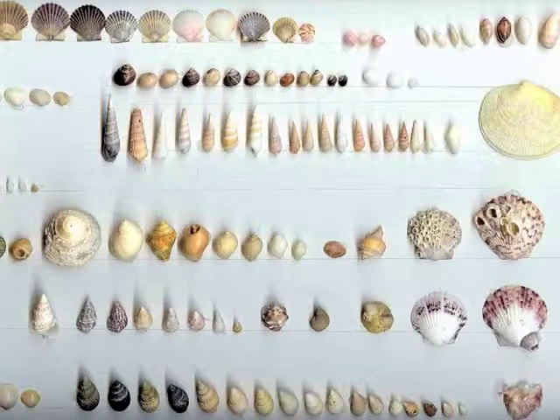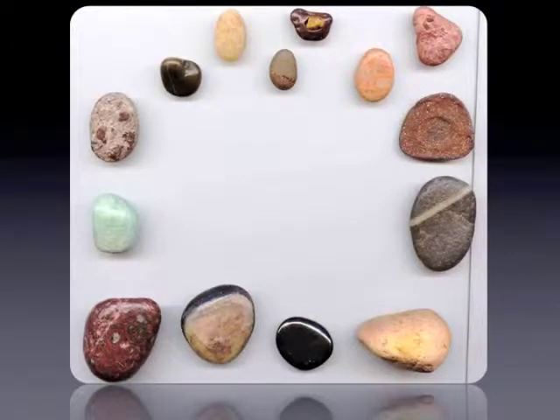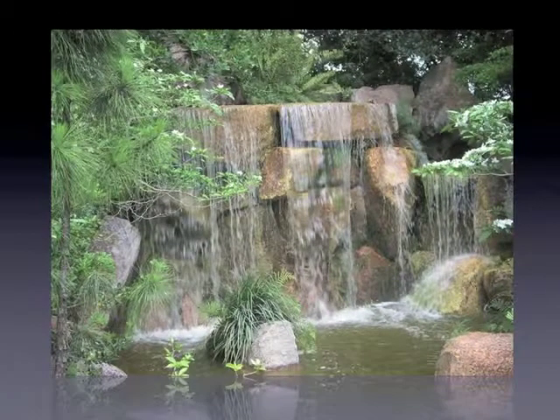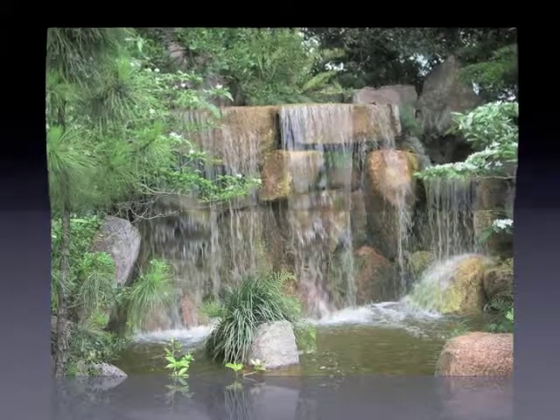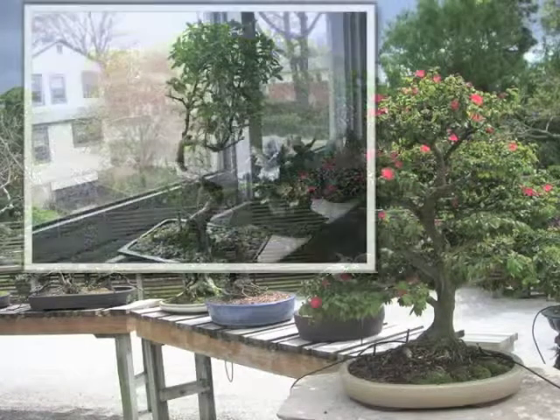In nature, form is synonymous with function. Every stone gathers strength from the minerals that comprise it. Growing Bonsai requires patience and loving care. Treat it like your child, and it will thrive and bring joy to future generations.